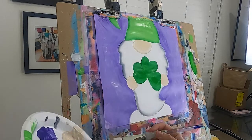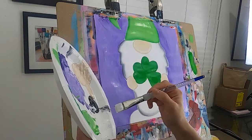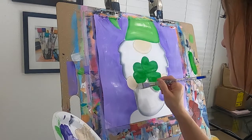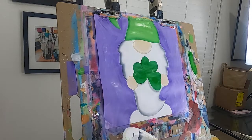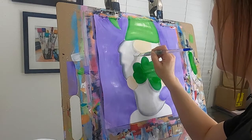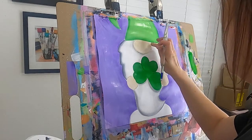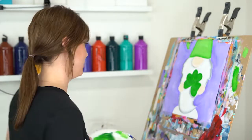Remember, this is not your final layer — we are going to be outlining this, so don't be too hard on yourself just yet. I like to do just a touch of shadow under the clover, because that clover would be casting a bit of a shadow. You can also go over to the nose and create a little shadow there if you want. Again, not the final steps — we'll clean it up — but this is looking really fantastic!